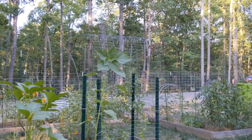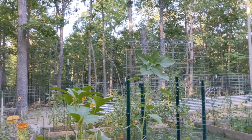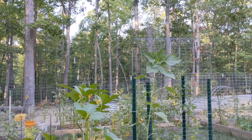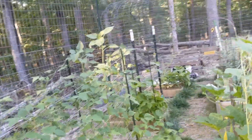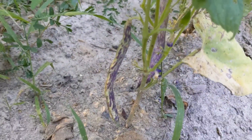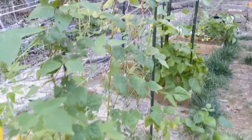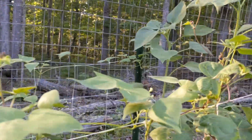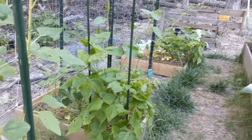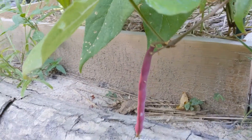Over there, Chris and Bo are constructing the high tunnel — they're putting in the rebar because we're going to have that hopefully up by the end of the weekend. Some of my rattlesnake pole beans are almost ready to harvest — I cannot believe it. I'm about to start getting some beans on these purple potted pole beans. And did I share with y'all the hot pink green bean I have here? Isn't that cool? Alright, let me get this garden watered.